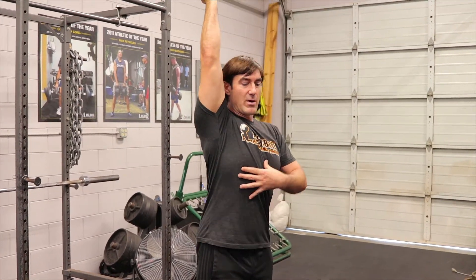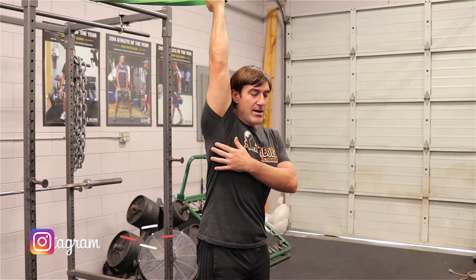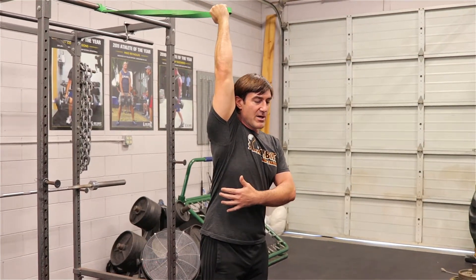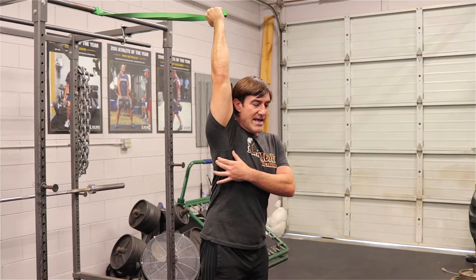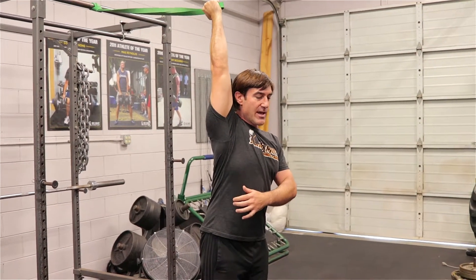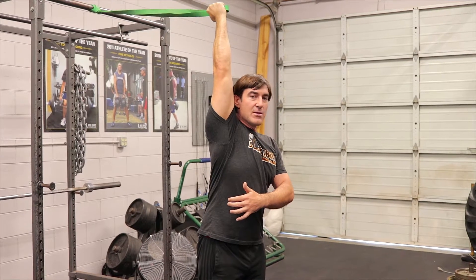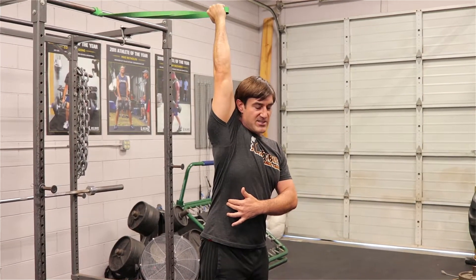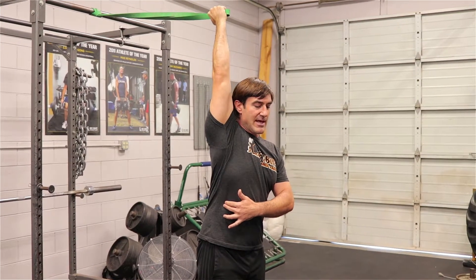I'm going to get to my end range where I'm not lifting my ribcage — my ribcage is down. What I'm going to try to do is get some tension and move my muscle around by opening up. So I'm pulling down with the lat, pulling down with the shoulder, and then trying to get more extension. The band allows me to move around just a little bit more than a fixed beam, so I like that.